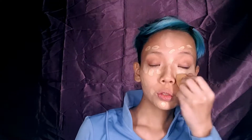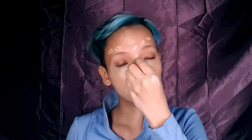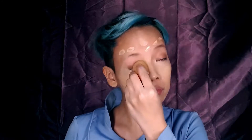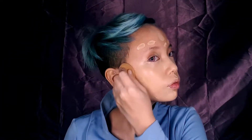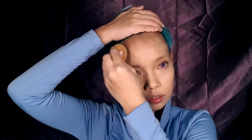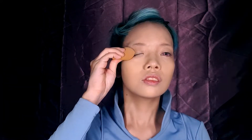I like to damp my beauty blender using water before I start blending everything out. With the water, it allows the product not to get soaked by the sponge. Moreover, the water causes the sponge to expand in size, so you'll have a bigger surface area that you can use. Don't forget to work the foundation into your hairline, as well as your ears, and down your neck, so that everything matches and it's all blended nicely together.